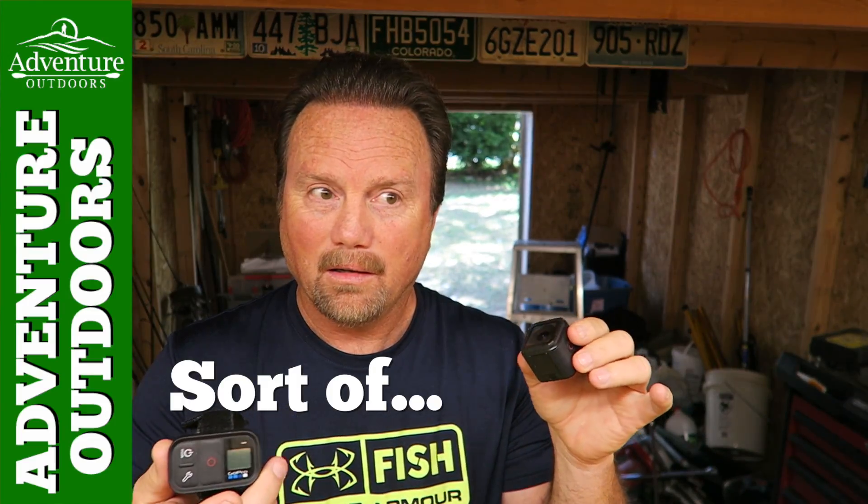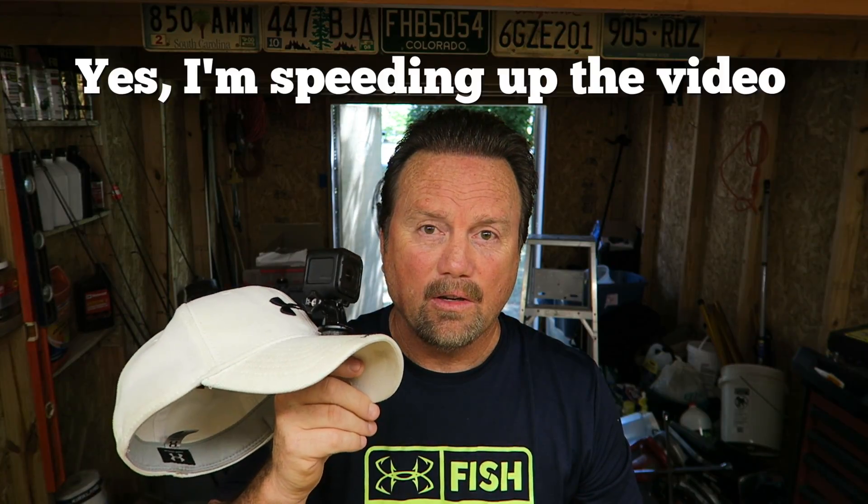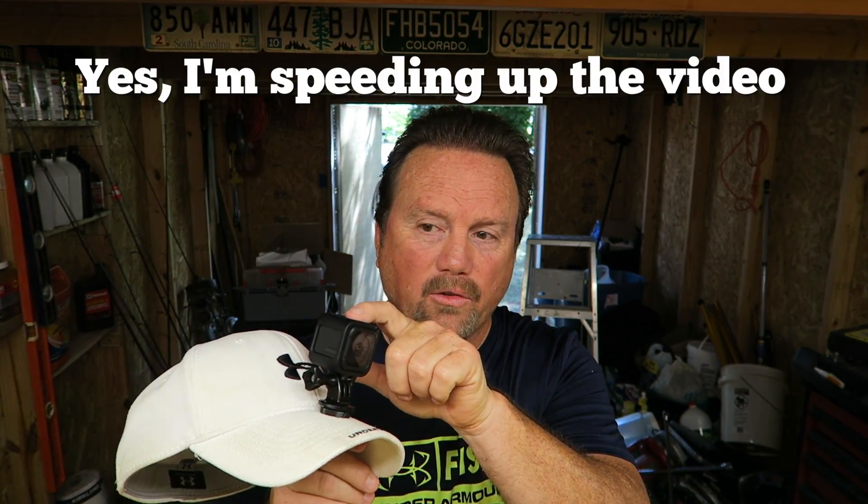When I'm out shooting, I usually have a GoPro on my hat — these are the Hero Session, the little tiny cube. I love them. The one on my hat stays in manual: it only comes on and goes off when I push the button. That helps save battery since it's not continuously on.